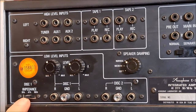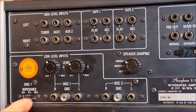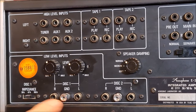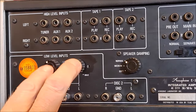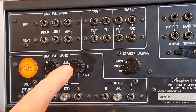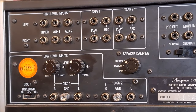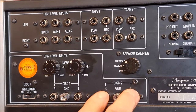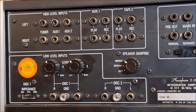On low level input one, I can change the impedance to match the cartridge. A moving magnet would be 47k ohms, and you can move up or down depending on whether you have high level or low level moving coil. You can also adjust the individual channel balance independently on the back of the unit — though I'm not sure that was really a needed thing. You can't do it on the second turntable input — you're stuck with whatever you've got there.